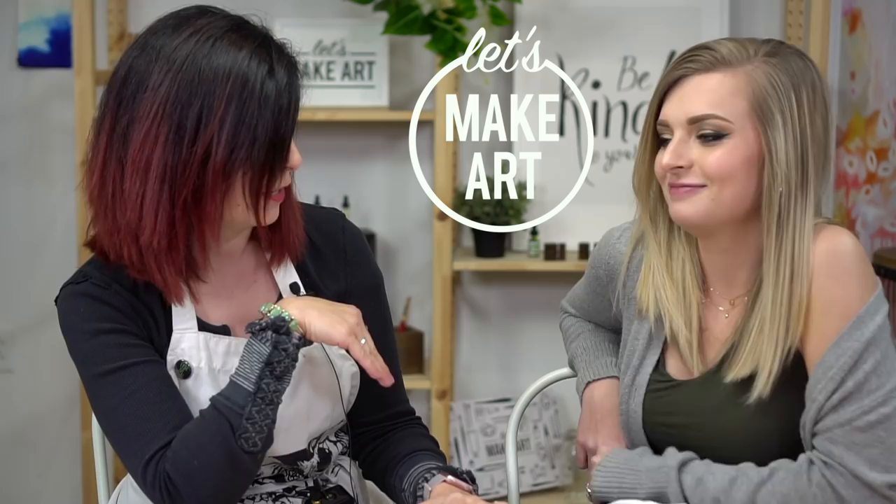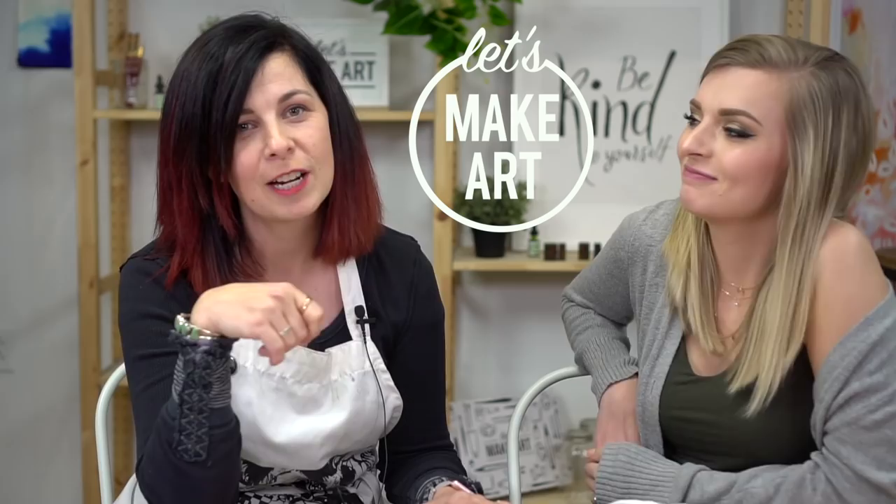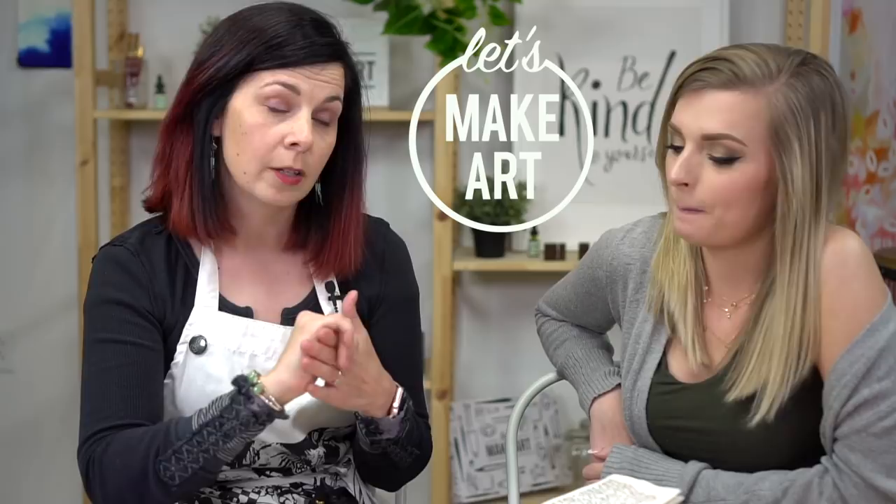So today with me, I have Taylor and behind the camera, we have Kenan. He likes to say weird comments sometimes, but we like that. So I'm going to talk a little bit about what art journaling is, and then I'm going to tell you a little bit about the brushes I like to use.